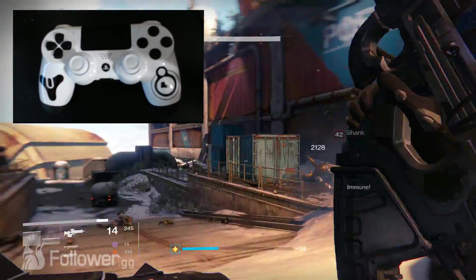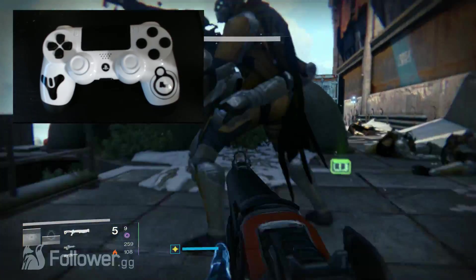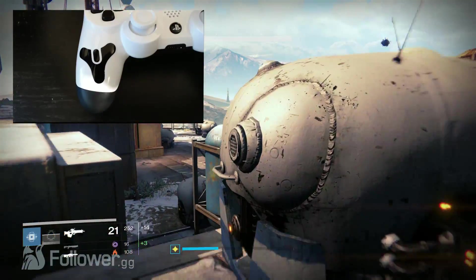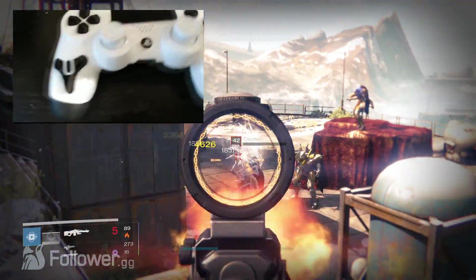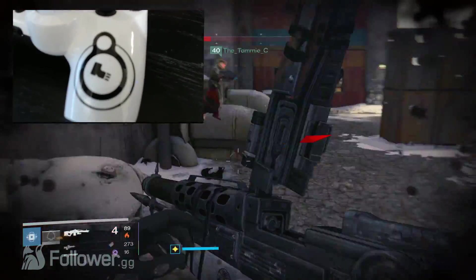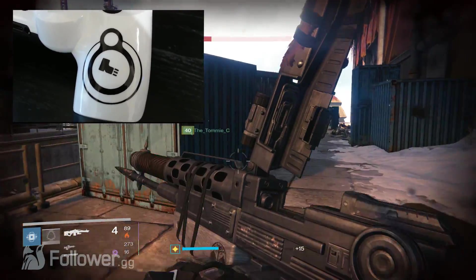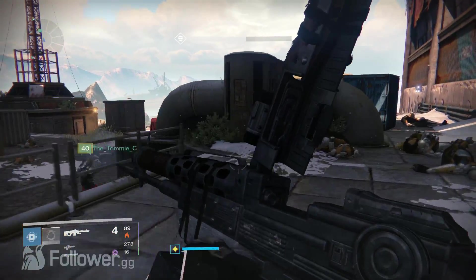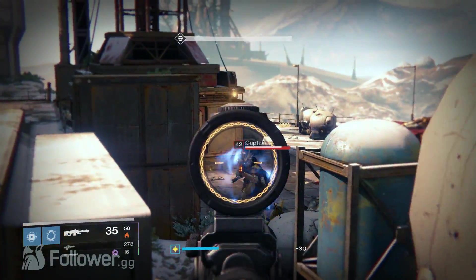First up, cosmetics. Any Destiny fan probably notices this is a Dead Orbit controller — don't worry, Future War Cult and New Monarchy are cool too, I'm just a sucker for Dead Orbit. We got all white thumbsticks, black face buttons, black and white colors all over the rest of the controller, and the Destiny and Dead Orbit logos on the front. These aren't stickers — it's hydro dipped paint applied to the controller, so you don't have to worry about it peeling or chipping.